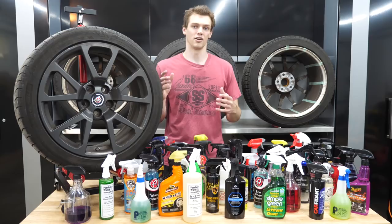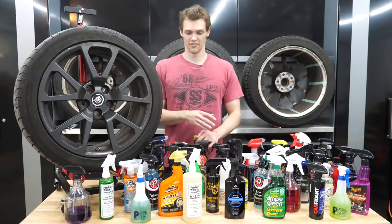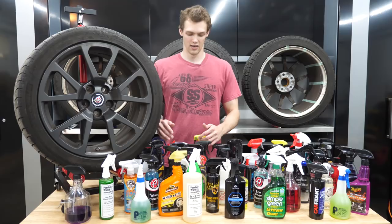I've taken all four tires off my CTS-V that I'm doing as part of my Project V. These tires don't look like they've ever been cleaned, possibly by the previous owner or myself. So I'm going to try and clean them up and restore them as best I can, and it's a good time to test all these different cleaners against one another in pretty much the worst condition possible.